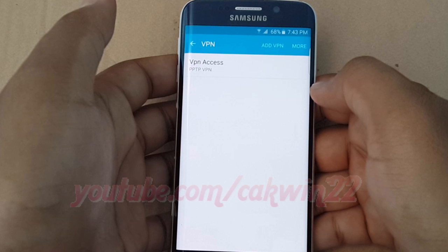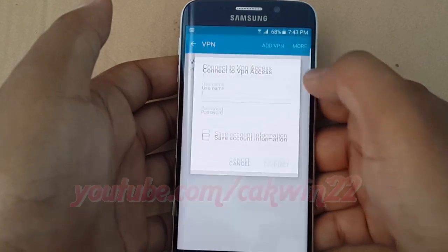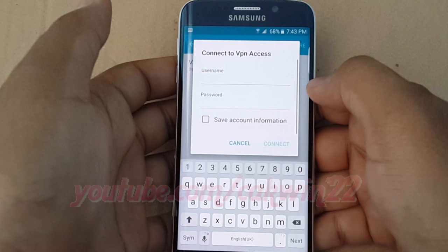To connect, tap the VPN you want. Enter your username and password, and then tap connect.